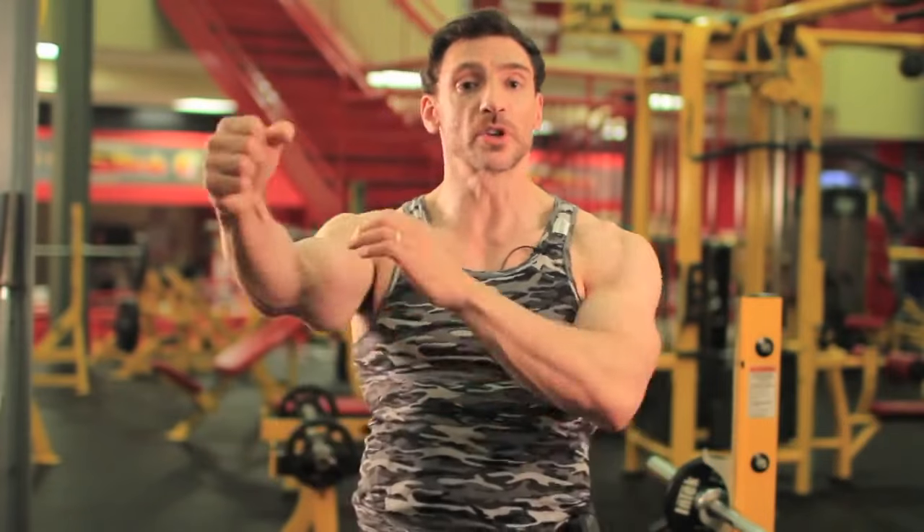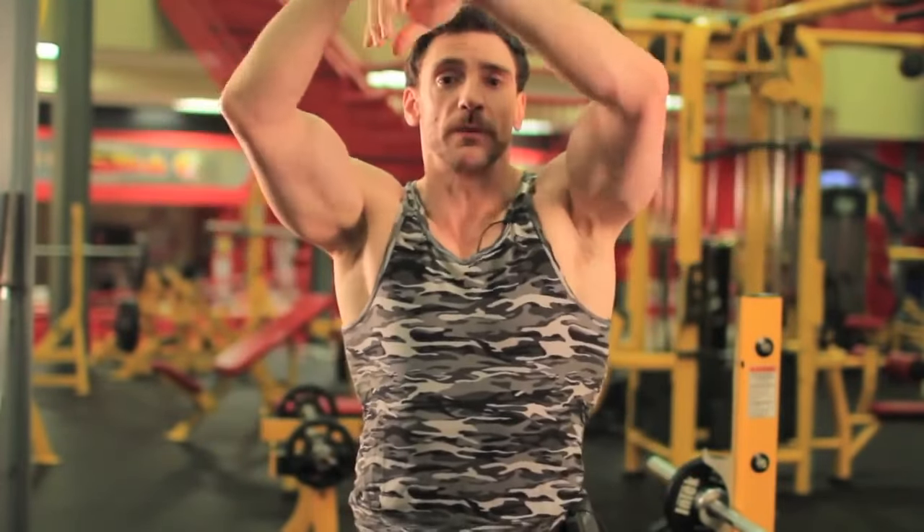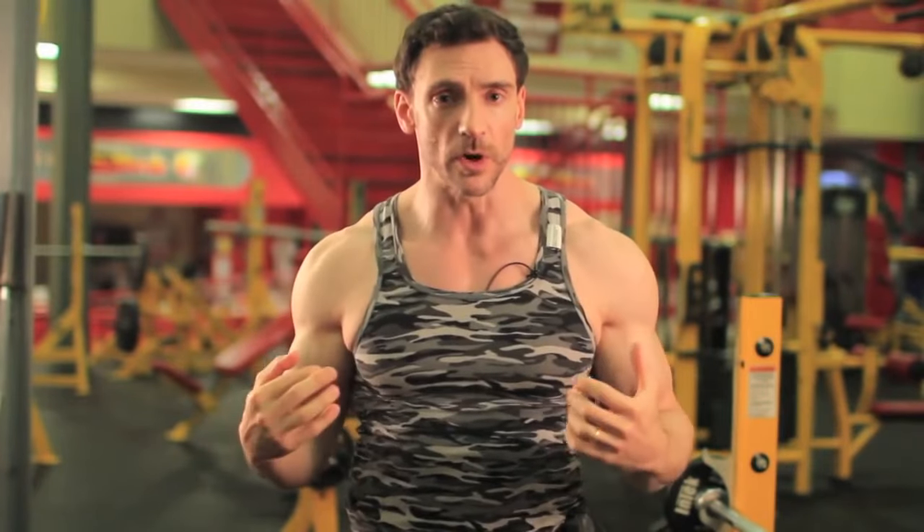As fitness enthusiasts and bodybuilders, when something isn't in alignment, we tend to automatically think that something is wrong. Let's say we're training our back and our arms are giving out before our back. So automatically we jump to the conclusion something is wrong — let me attach myself to the equipment so that my arms don't give out and I can get more work on my back.